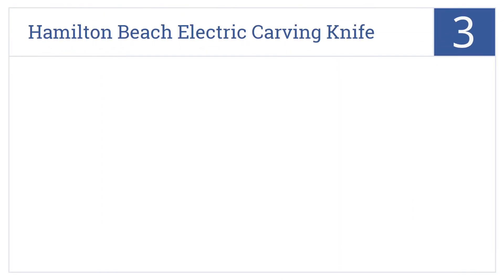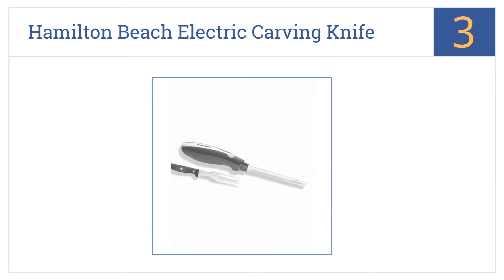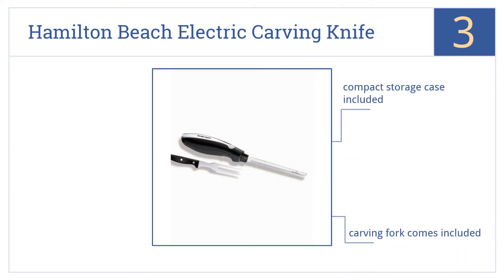Nearing the top of our list at number 3, the Hamilton Beach Electric Carving Knife is very low-priced, but it's not low-quality, as its many great reviews and high ratings will attest. This one's comfortable for both right- and left-handers and includes a compact storage case as well as a carving fork.